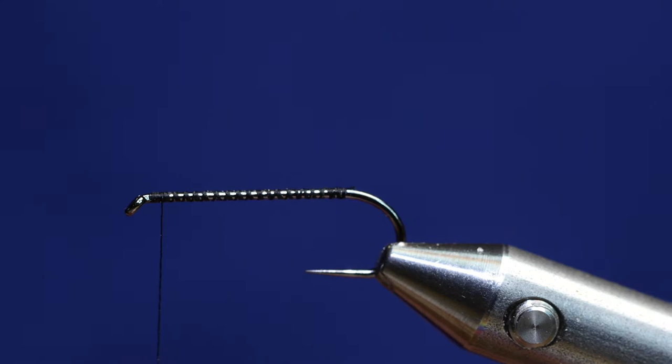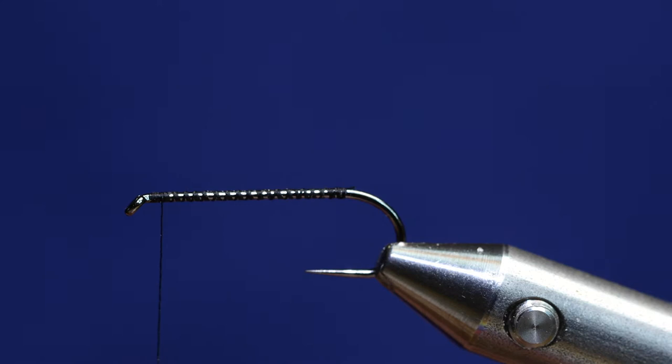So anyway, I'm going to do my best. I believe he used furry foam on the bottom and I don't have any of that, but I'm going to try to get by without it.